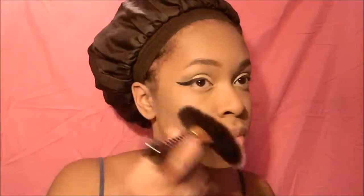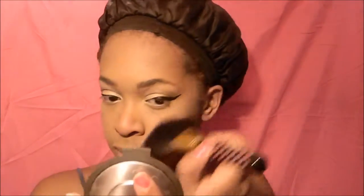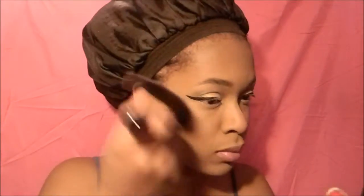Next I go in with some highlighter — all the products will be in the description box — and I put it on my cheekbones with my BH Cosmetics fan brush. This fan brush does a great job of applying your highlighter as smoothly as possible.